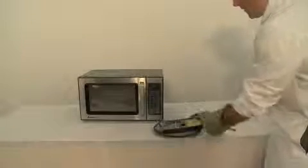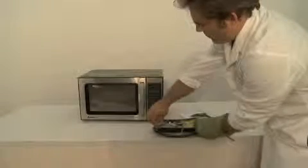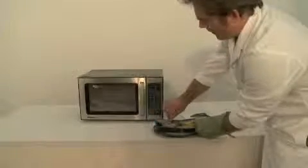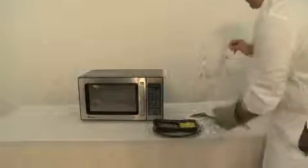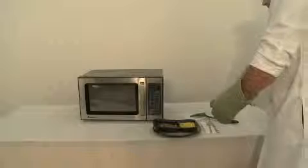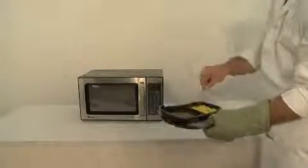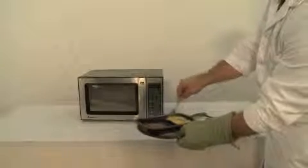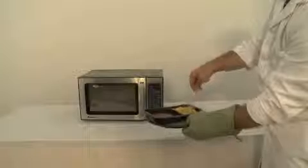Using your oven mitt, holding the meal tray, carefully remove the film cover. Use a fork. Mix in the cheese.